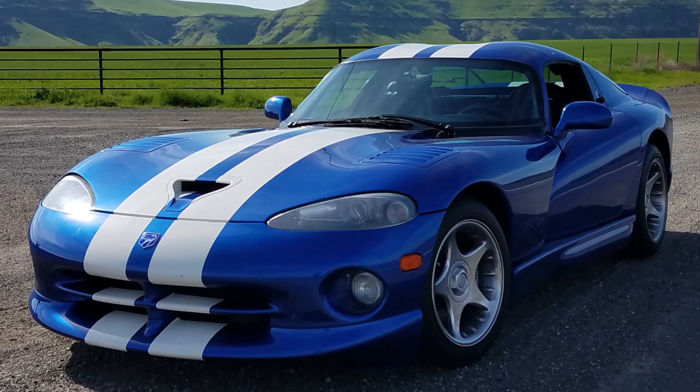Welcome to today's Tech Talk Tuesday. For today's topic, we're going to talk about the cooling system on the Dodge Viper, specifically the Gen 2 Vipers, which cover from 1996 to 2002. A lot of these upgrades I'm going to discuss are applicable to the earlier Gen 1 cars, the 92 to 95 cars, as well as the newer cars from 2003 to present.